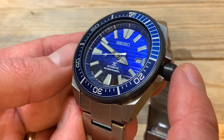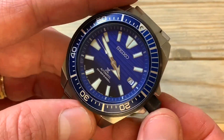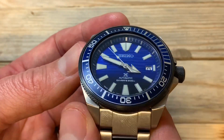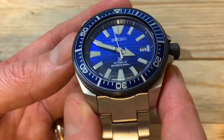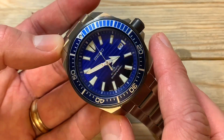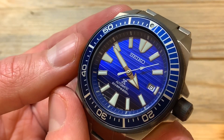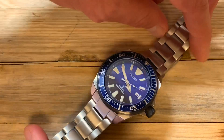If you've got any questions, feel free to comment below and I'll try to answer them the best I can. Overall, it's just a great watch — I'm absolutely in love with the dial. It is something special, especially if you're into blue. You'll have a lot of fun with this one.